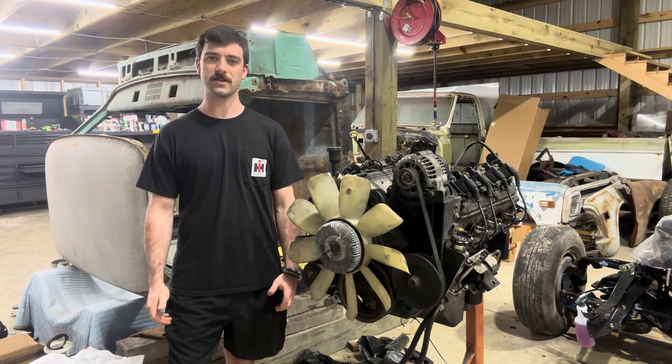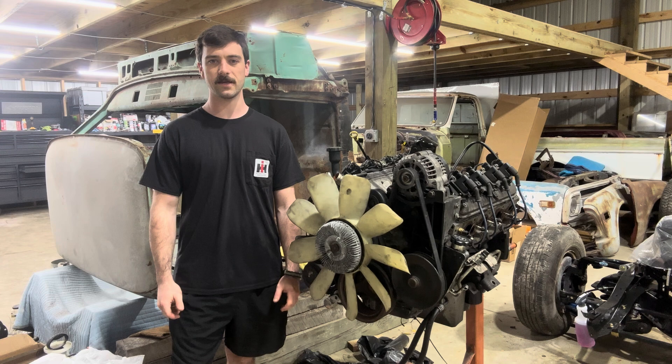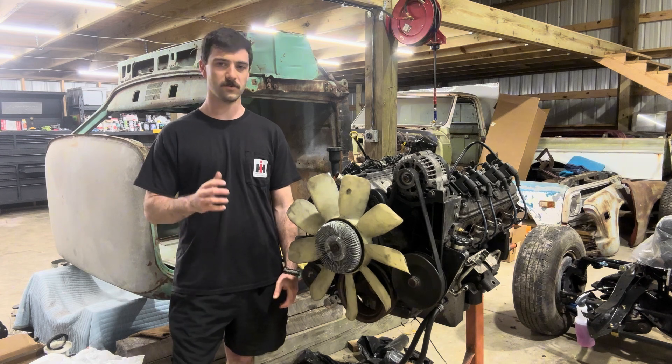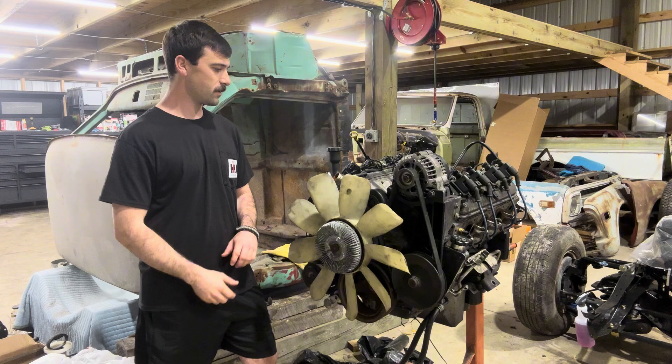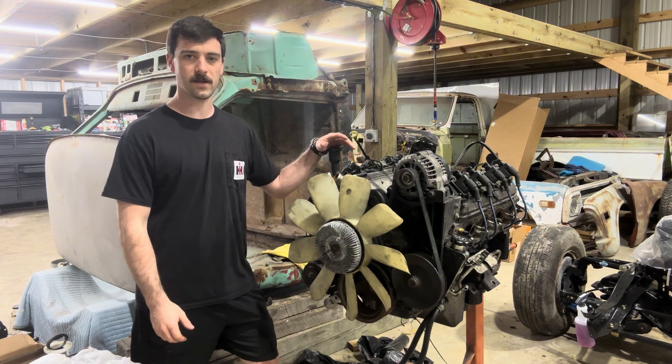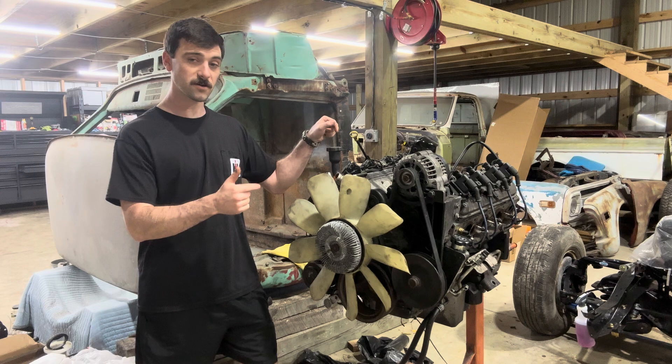Hey guys, welcome back to Barn Built Fabrications. In the last video we got the six-liter LS pulled out of the Escalade, and today what I want to do is get this thing stripped down, get the front accessory drive taken off, and we're actually going to go ahead and pull the heads off this engine.